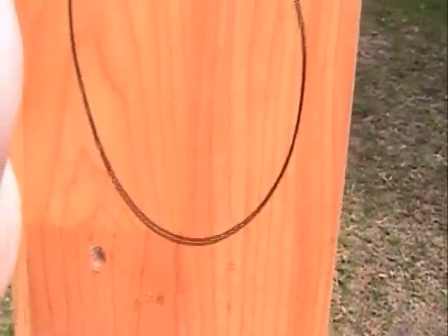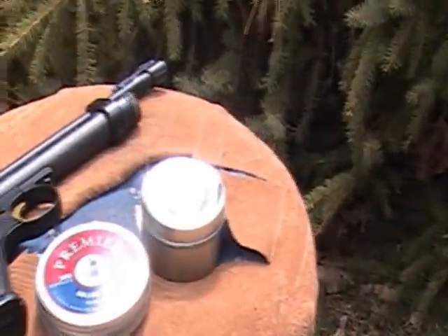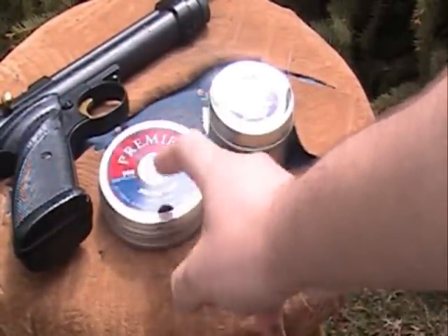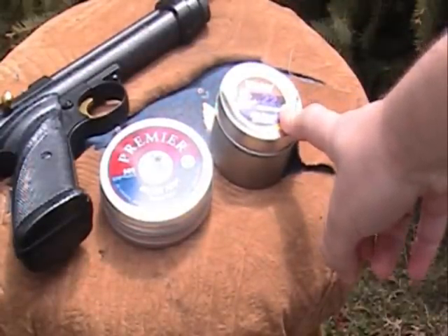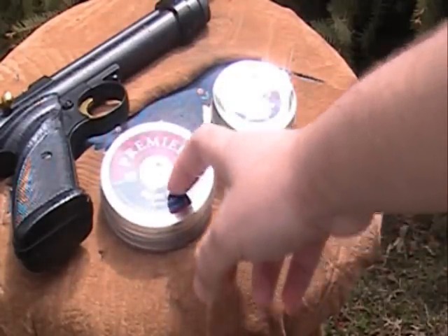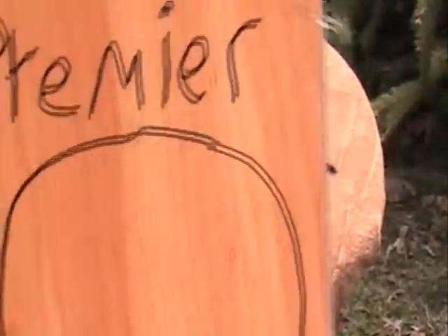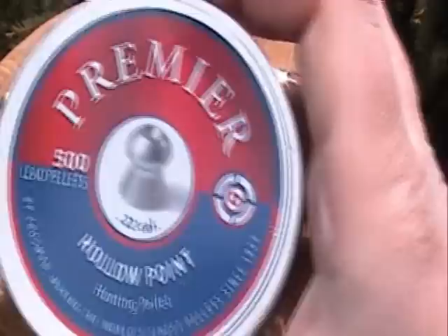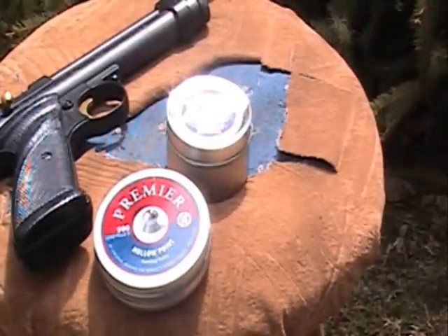If you really want a pellet that can penetrate through a can or wood or something, take this one, because obviously these ones are too soft. They bend too easy. And if you want to make damage, use these, because these things are tough — these things could take wood. Proof right there. I prefer these pellets. That's my point right there. Thanks for watching this video.